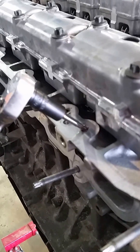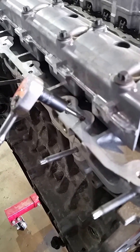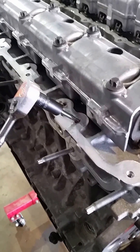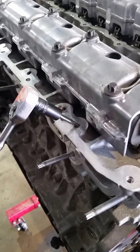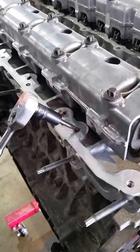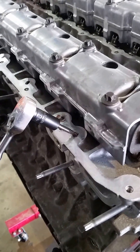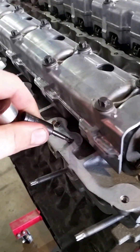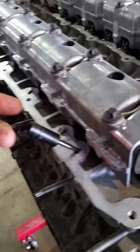This tap is definitely at an angle, and when it threads in it puts an extreme load on the tap — it's just not very happy. I'm using a tap adapter to go on my ratchet, so it makes life a little bit easier.